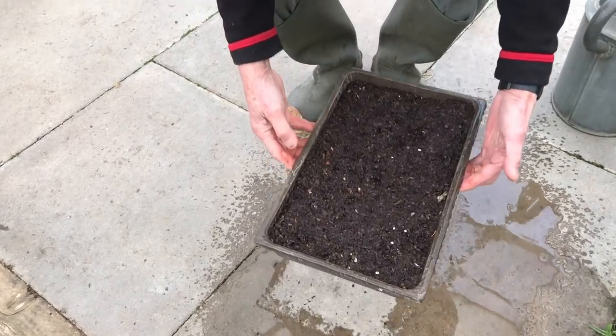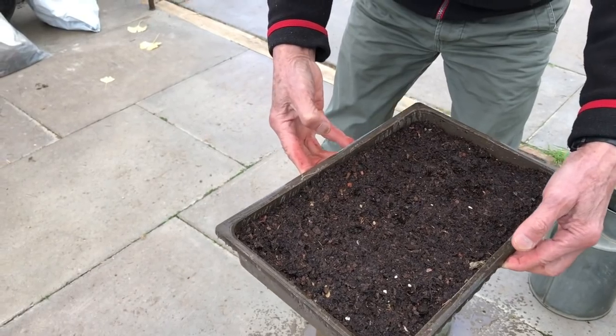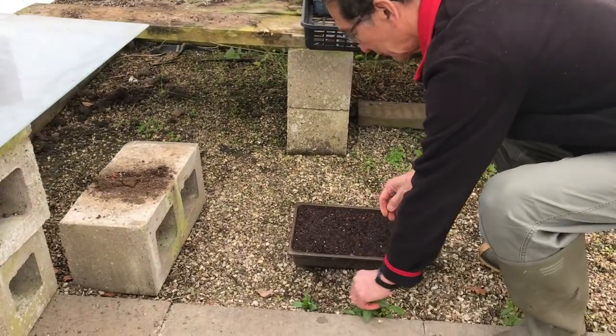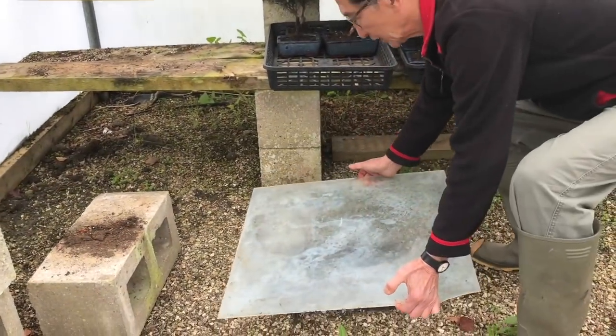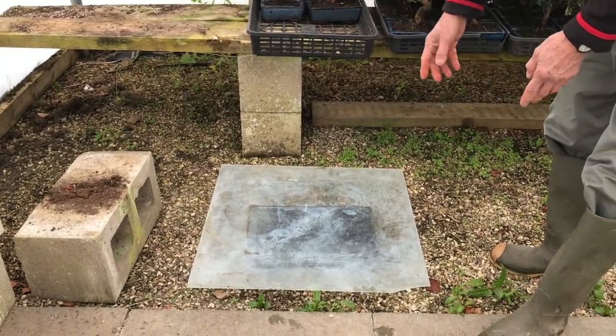After watering it in, I'm now going to take it to one of my tunnels and I will cover it with a sheet of glass. We put the seed tray on the gravel because the gravel will provide some moisture. With a sheet of glass I cover that — so that large sheet of glass can cover about two seed trays.